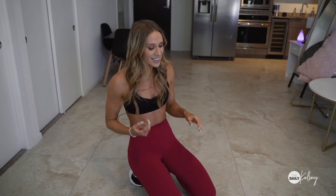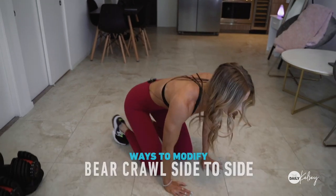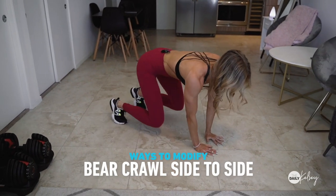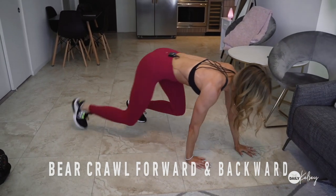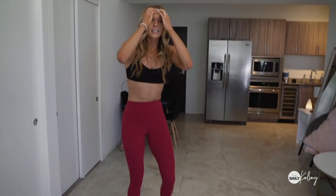If you can't do a full sit-through, a simple modification is to bear crawl side to side or bear crawl forward and backward. That's a great way to still get lots of benefit if you need a modification.